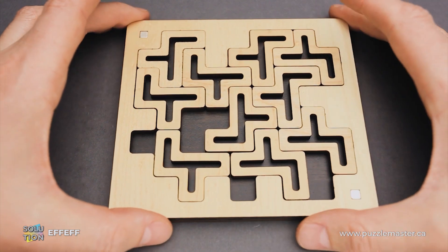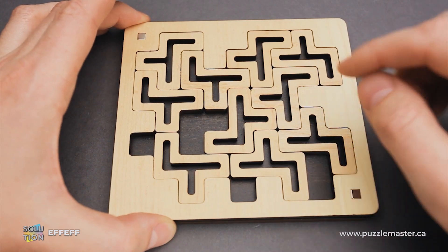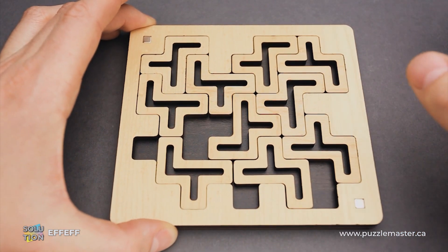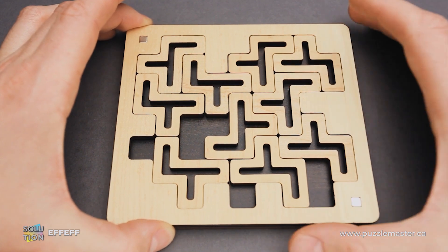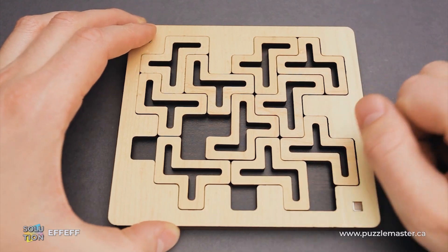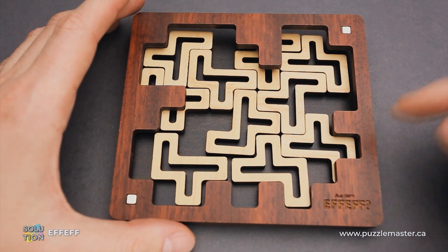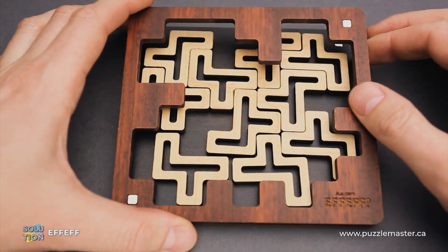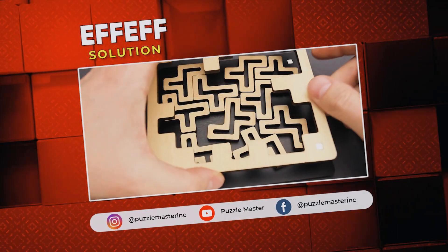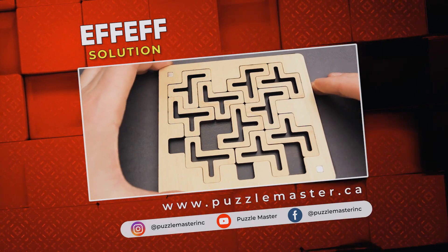All I had to do is just flip the frame, since with the dark color frame you will never be able to fit all parts inside. So it is a puzzle and a little joke from Jean-Claude Constantin — he probably tried to drive some people mad, but it's quite a fun puzzle. If you like the FF puzzle and you want to buy it, or you want to try some other amazing puzzles from Jean-Claude Constantin, go to puzzlemaster.ca. Thank you for watching and see you next time.